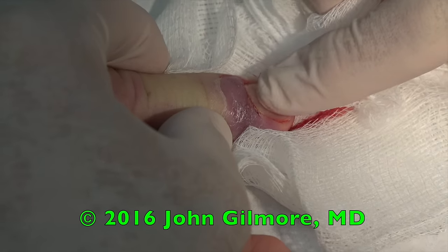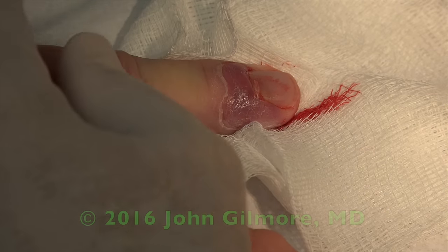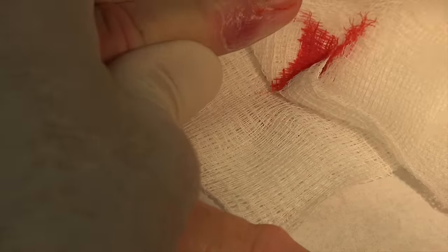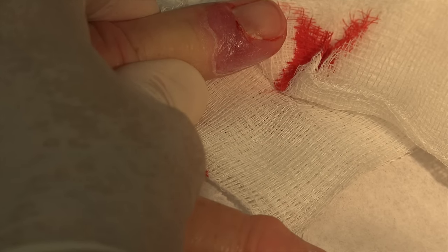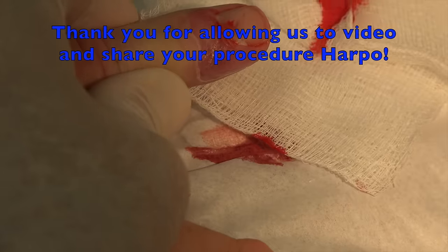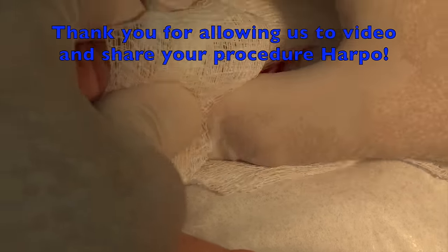Guess what? All that green stuff is gone. I'm going to go ahead and release the tourniquet. Gonzo's going to put a dressing on this for you. That looks pretty good now — I don't see the paronychia anymore. That hurt more than the cut. That's because I took the tourniquet off — now your nerves are working again. So we're going to put a dressing on this for you, and I gave you some antibiotics. You won't need any pain medicine for this. Just keep it clean, dry, and covered, and in a day or so you should be back to normal. Harpo, you're a good man. Thanks for letting us video your procedure. Come back with something a little more impressive next time.